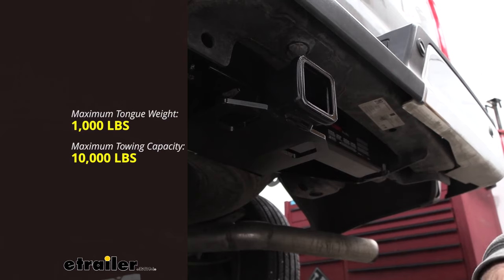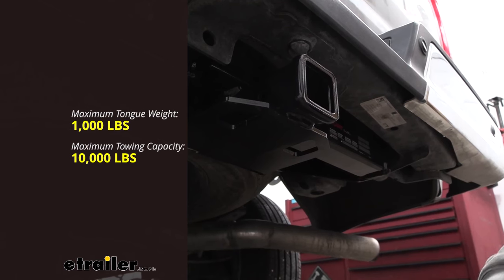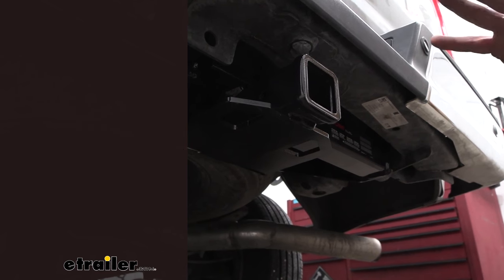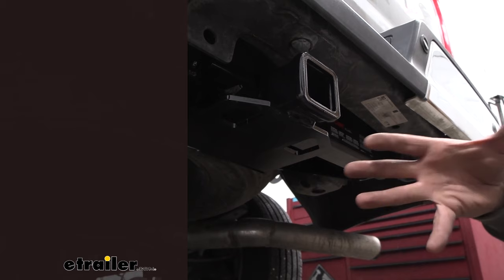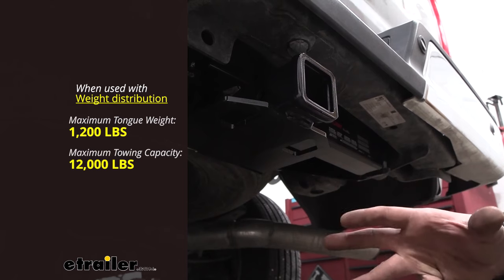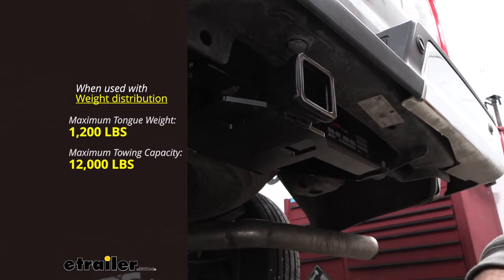Tongue weight comes into play a lot with bike racks and cargo carriers — things that are suspended. With a 1,000 pound tongue weight rating, you can load up a four-bike rack or a cargo carrier no problem. If you need to bump up capacity, you can use a weight distribution hitch, which gives you 12,000 pounds for gross trailer weight rating, and your tongue weight rating also goes up to 1,200 pounds.